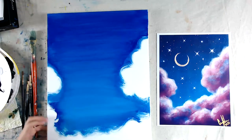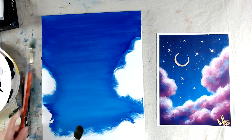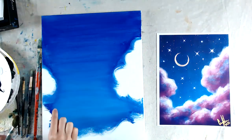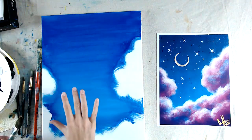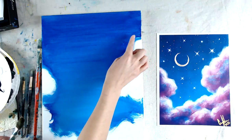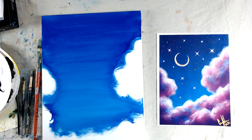It dries pretty fast. We can get a base coat going for the clouds and shape them more while we wait for the background to dry. I'm not going to fully shape the clouds just yet — I want to get my second coat on the background first, then go over the cloud lines again. In terms of color, you can do more pink or more purple.